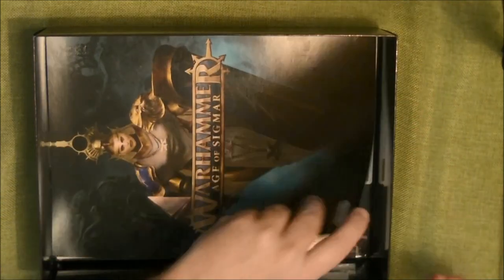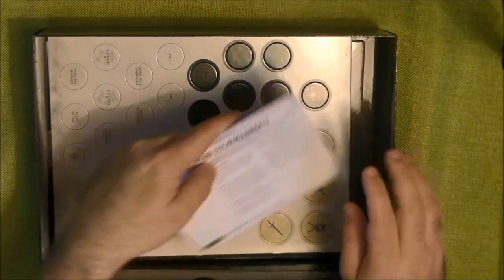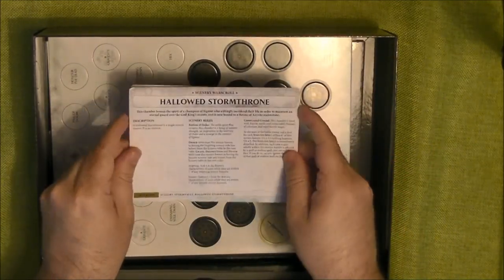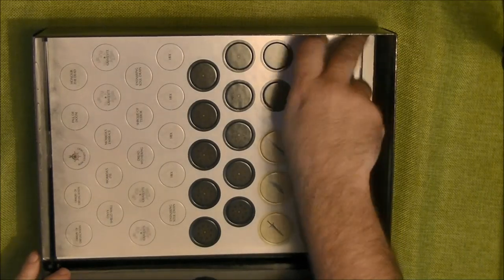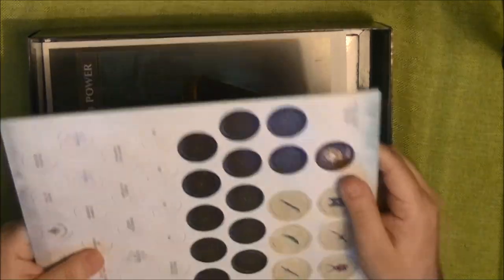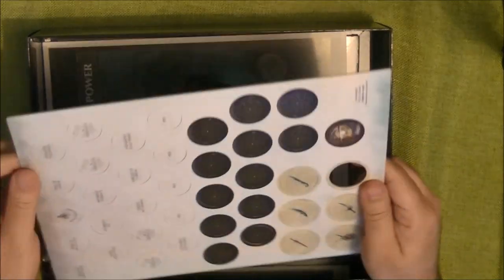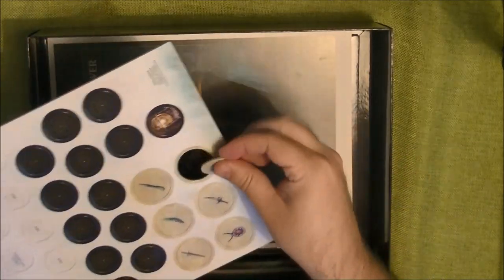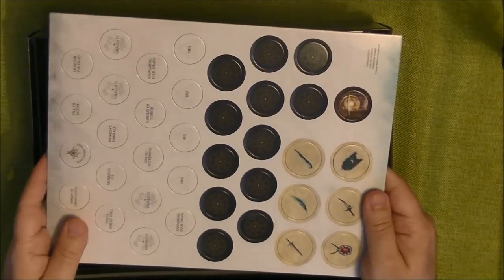Then we have the books and the cards section — I'll look at the cards later. There are also these tokens: some are for the campaign, but there are also objective markers. And then we have tokens for some rules so you can track all the campaign rules.